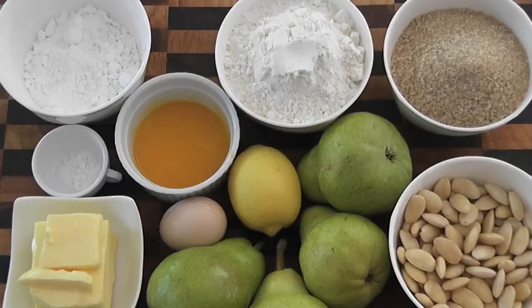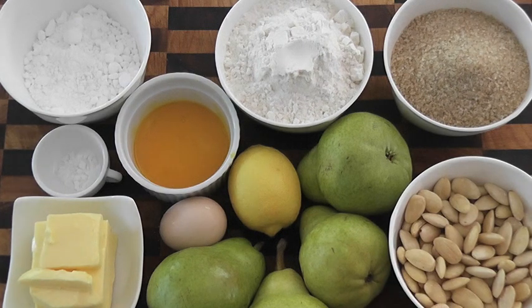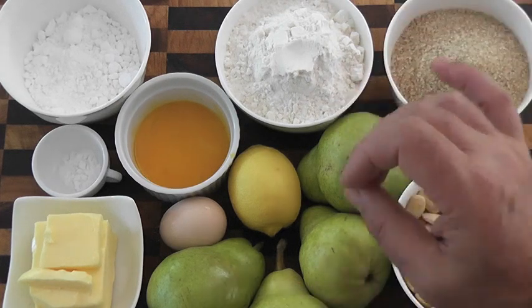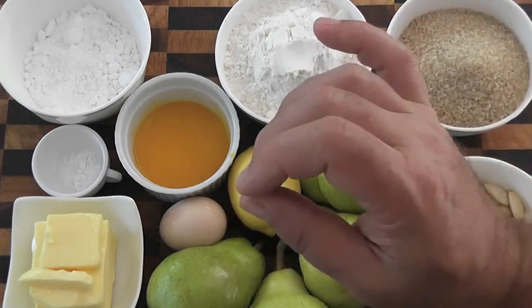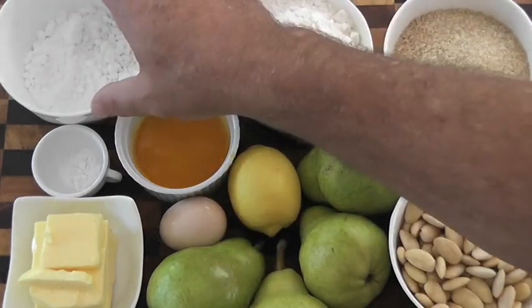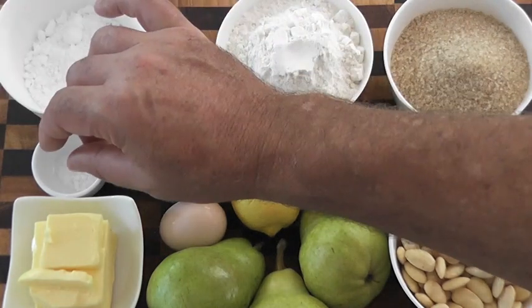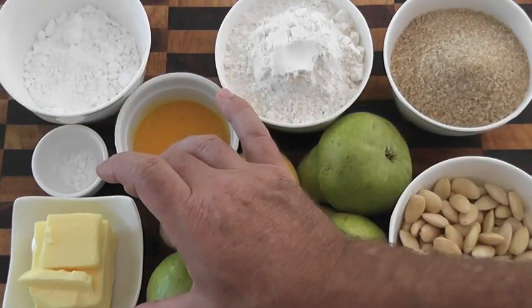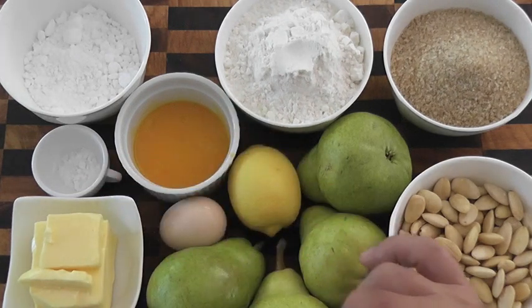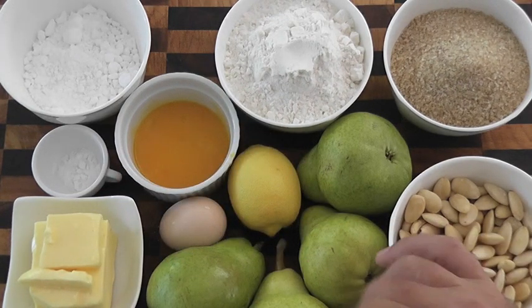Here we have our ingredients for our pear almondine. I've got some almonds, some raw sugar, some pears, a lemon, some egg and egg yolk, some plain all-purpose flour, some powdered sugar, some salt, and some unsalted butter. As always, the ingredients and the recipe are in the description box below.